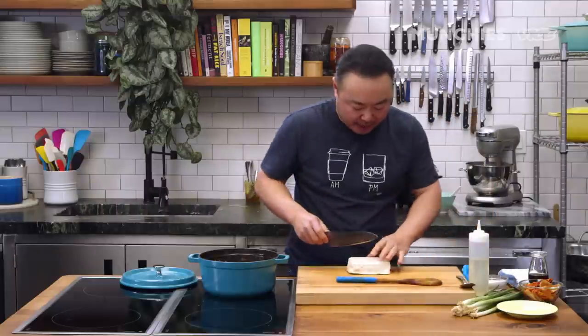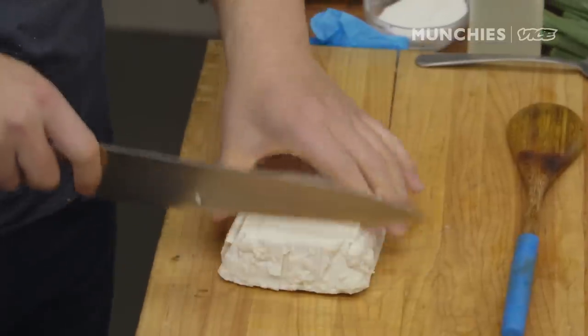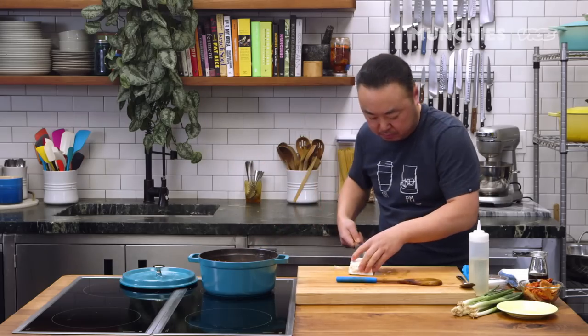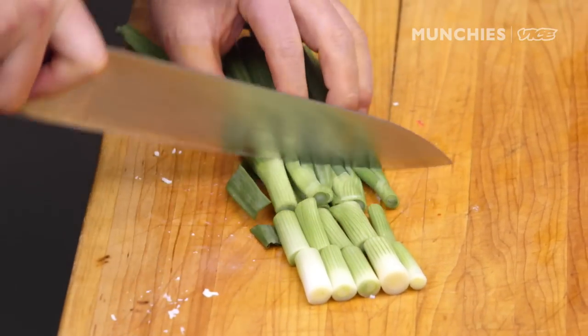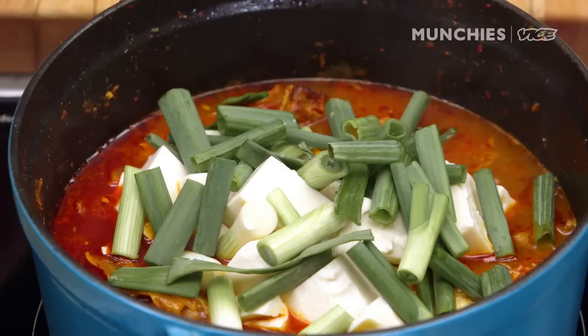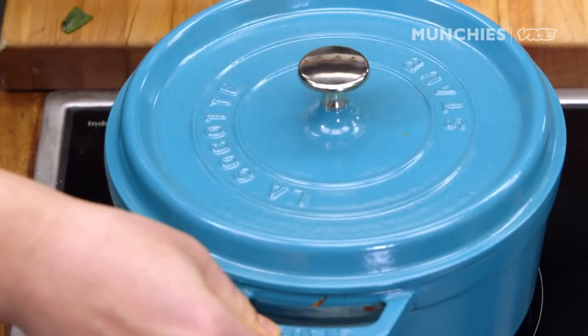It's actually really, really flavorful. Sometimes it might be a little too bold — then you can add a little bit more dashi. You put the scallions and the tofu in. Close the lid again and cook for just about two minutes.